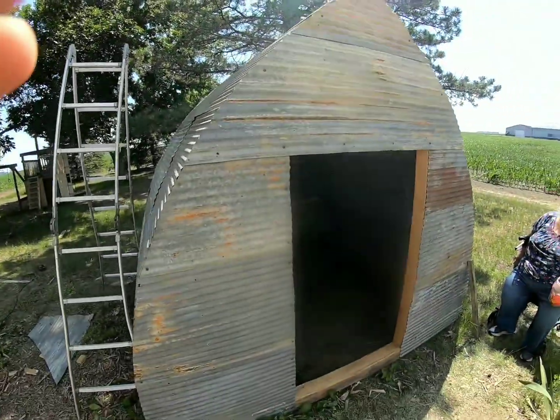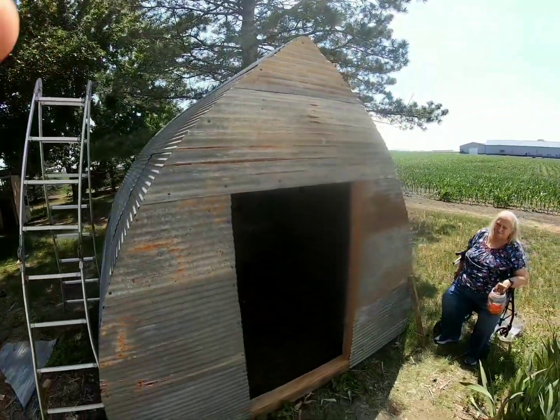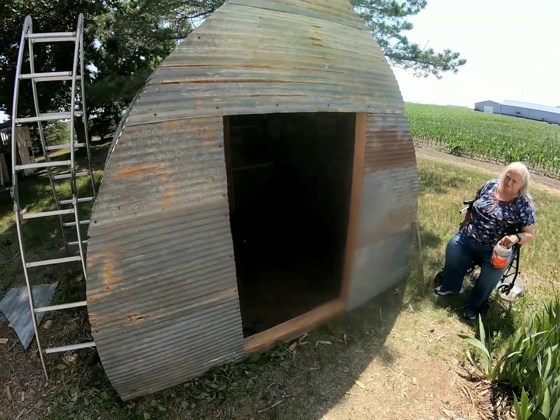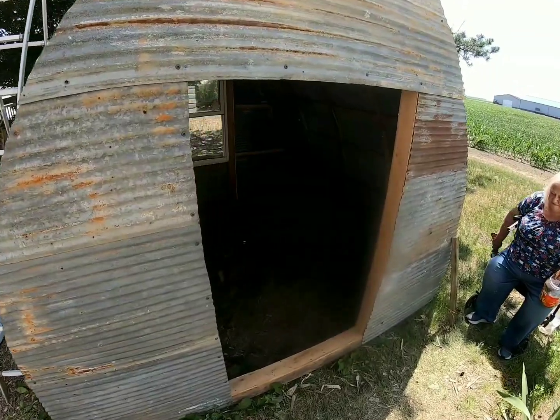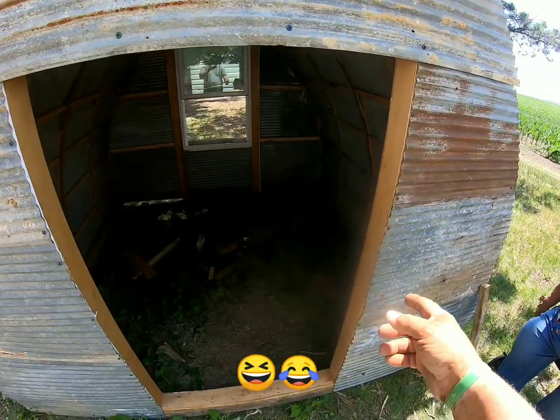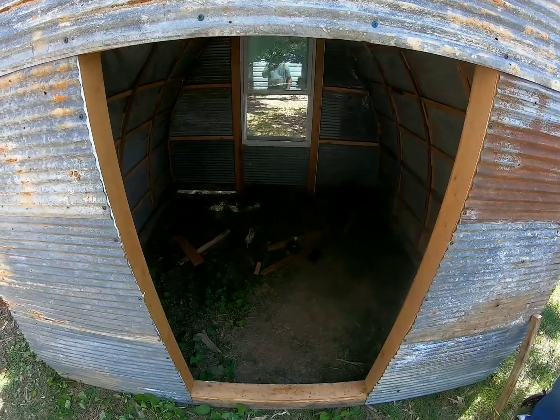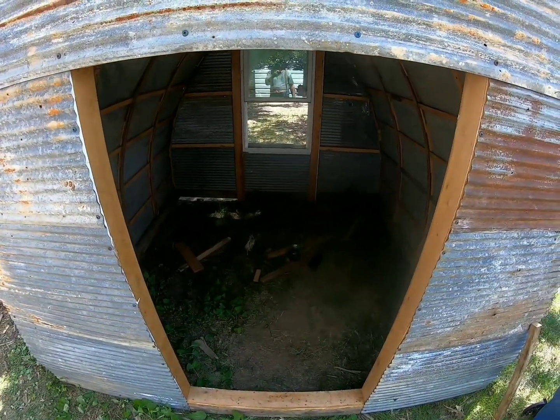I'm gonna turn the camera around and show you what we got. Here's the north end of it. We got it all buttoned up — there's a doorway, it's plenty wide. It's about 34 and three-quarter inches wide, so I should be able to fit in there.